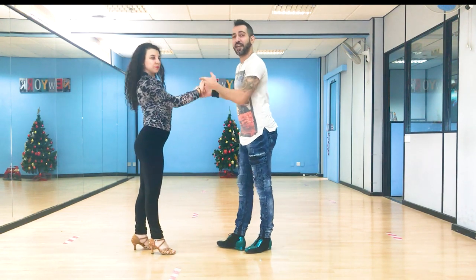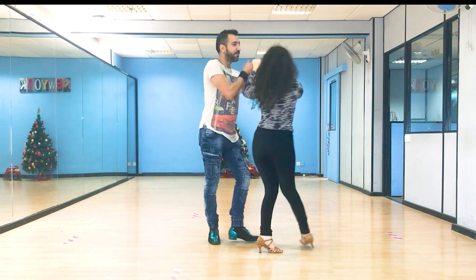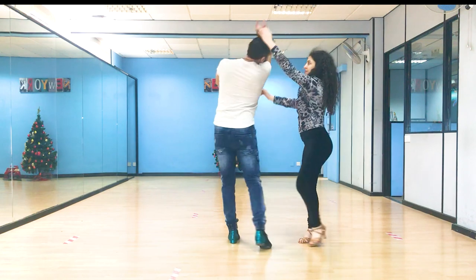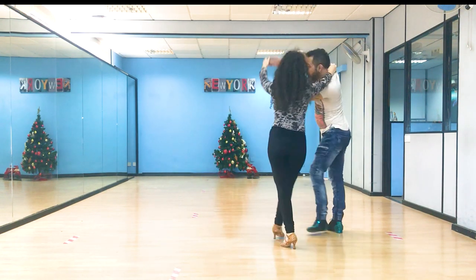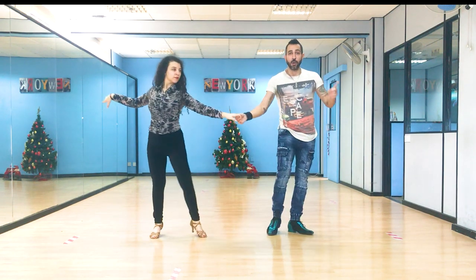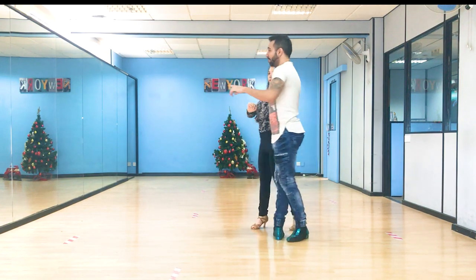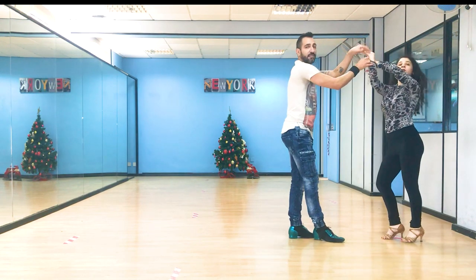Let's do it from the beginning together slowly. 5, 6, 7 — in. 1, 2 — turn the lady with both hands. 5, 6, 7. Go in. Keep the right hand to the neck until the last moment so it looks cooler. Go in. 2, hold your neck over the lady's. 5, 6, 7. Take a hold. 1, 2, 3. Hold it. 5, 6, 7. 1, 2, 3 — when you're in the direction — 5, 6, 7.